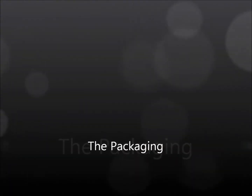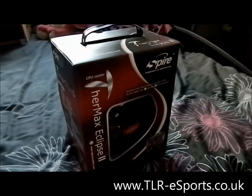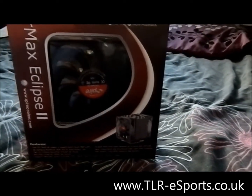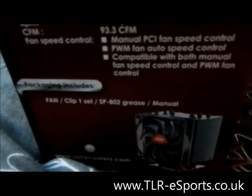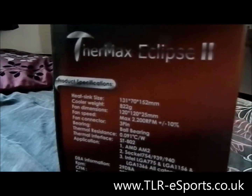I received this cooler directly from Spire. It was packed very well in an outer box with polystyrene shells. Within the box all the contents were fine — nothing was broken. As you can see the box is very stylish, attractive and grabs attention. It has a handle for easy carriage, and the main feature is the window on the front where you can actually see the CPU cooler without opening the box.